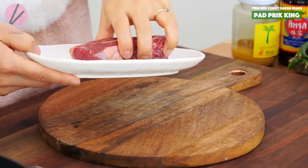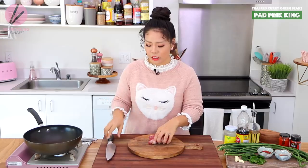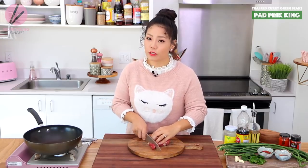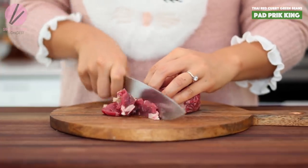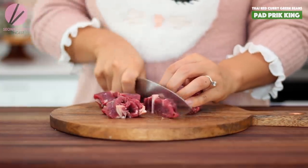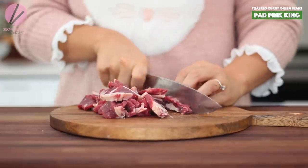I have 10 oz of ribeye right here. You can actually use beef chuck or skirt steak, but I highly recommend using a little more of the tender cut of beef because it goes really well with the green beans. Some of you guys are like, oh, you're slicing the ribeye like this is such a waste — I don't think so. I think ribeye is beautiful in this dish, that's why I'm using it, but it's all up to you.